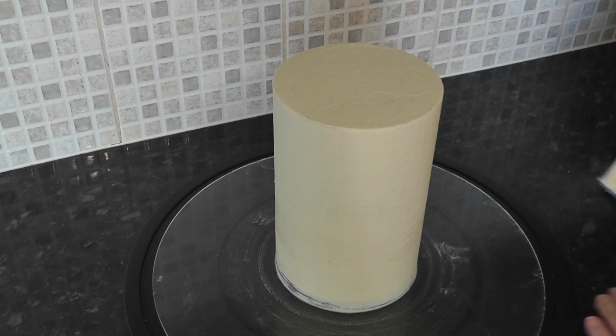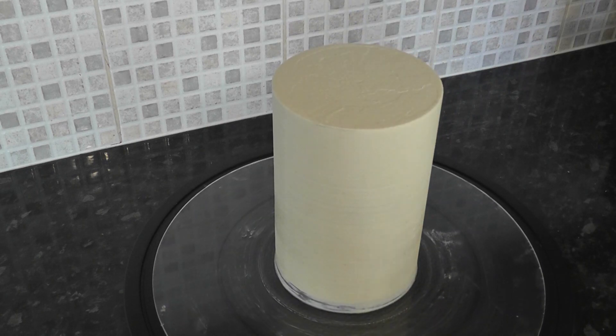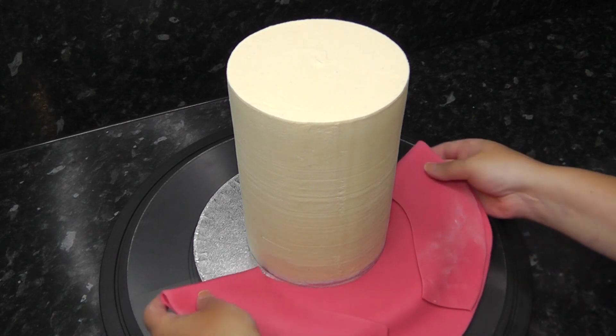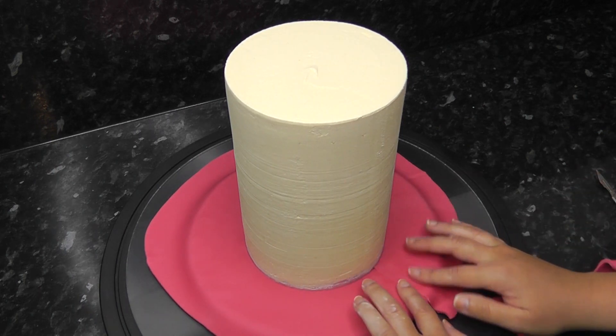And we're done — you can take more time to smooth yours out, but it's such a quick way to get straight sides and a flat top. I've stuck the cake to a large drum using ganache and I'm covering it in hot pink paste using the toilet seat method — you know exactly where you can find a tutorial for that by now.